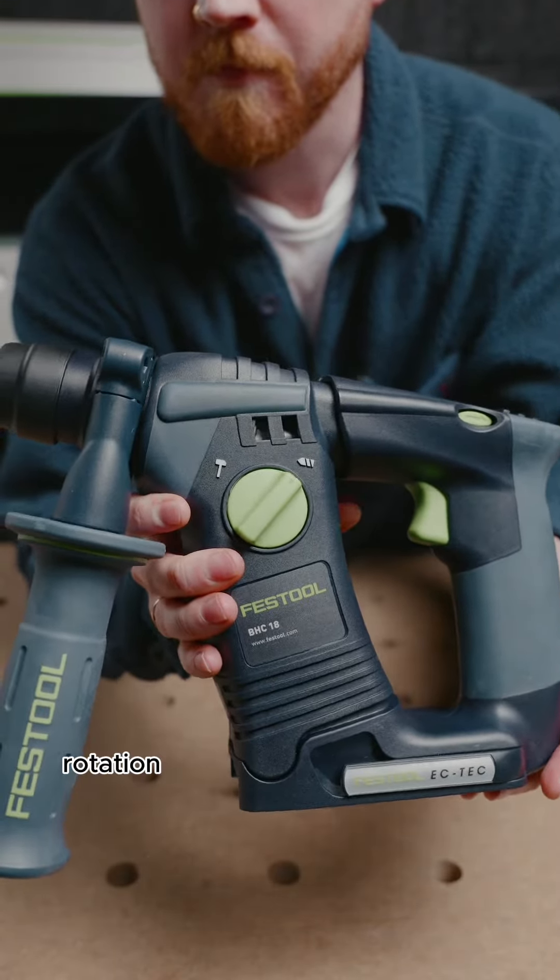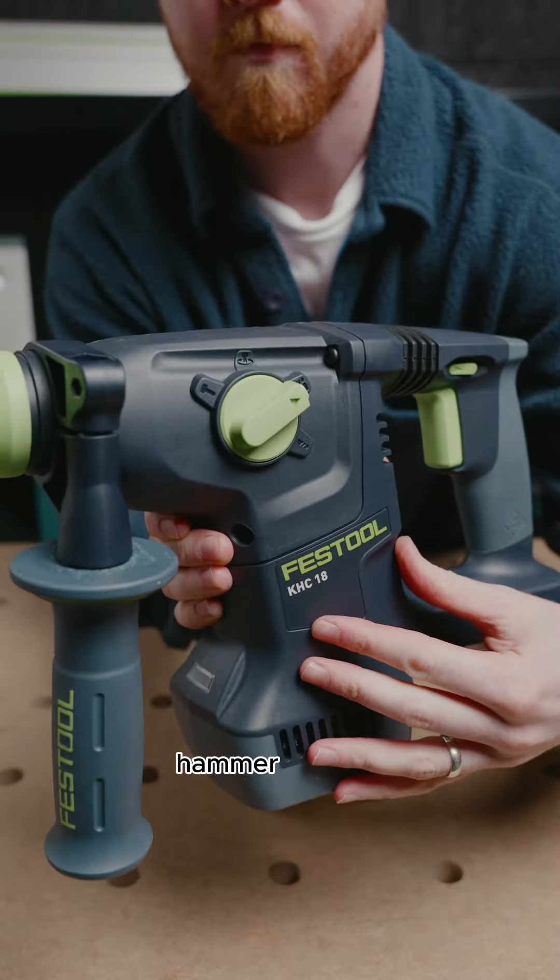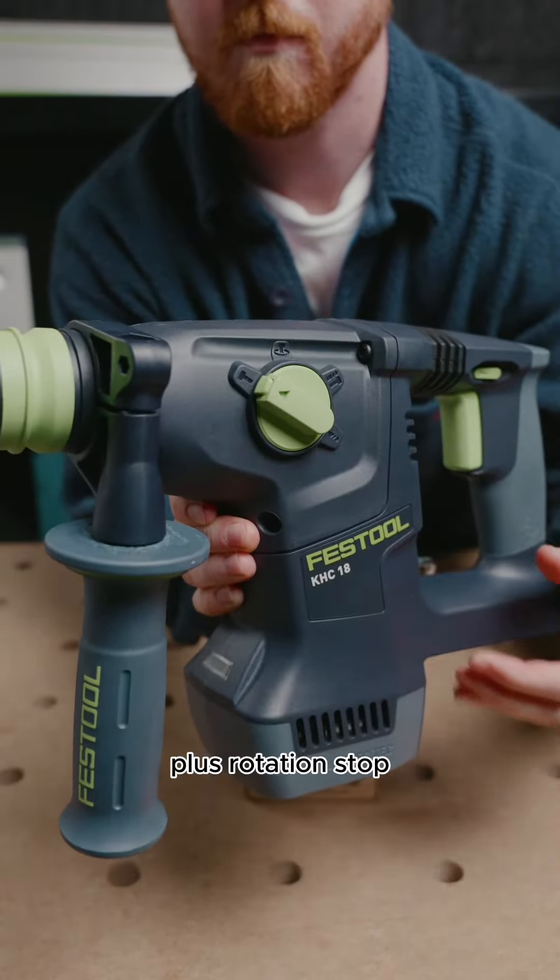The BHC has two modes: rotation only and hammer and rotation, whereas the KHC has three modes: rotation only, hammer and rotation, plus rotation stop, which is perfect for chiseling.